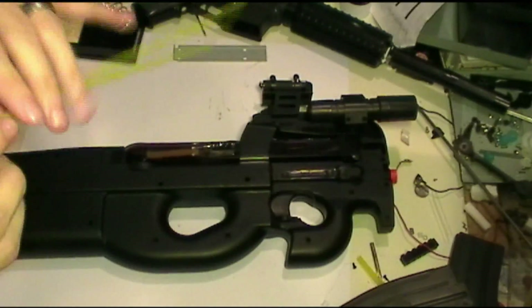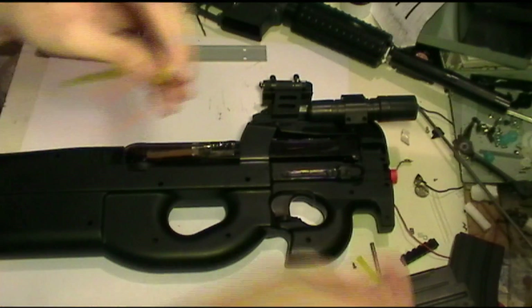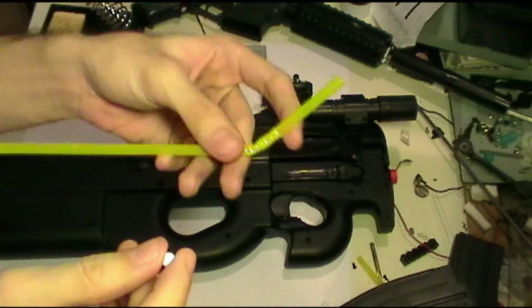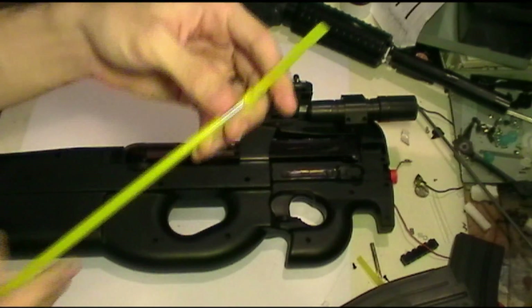Unfortunately, most bendy straws actually have too small of a diameter for the 6mm BBs that we use. See how that's a bit too small? It'll get squished in there. If you can find a bendy straw that has a larger than 6mm diameter, more power to you. But we can actually replicate this bendy effect with a straight straw.